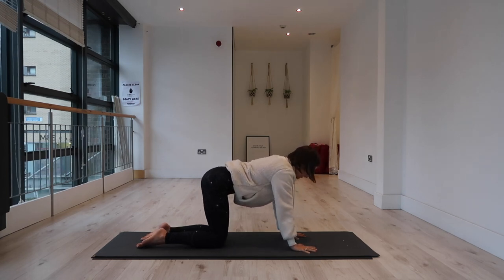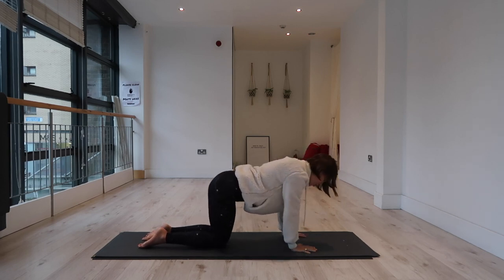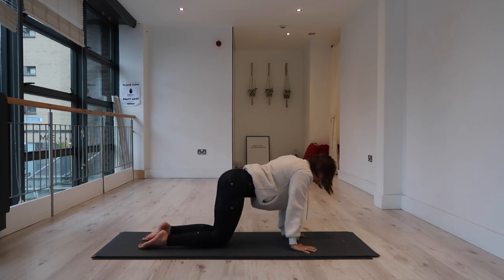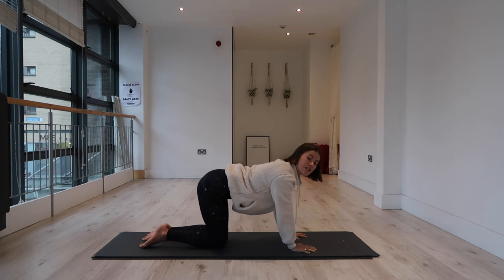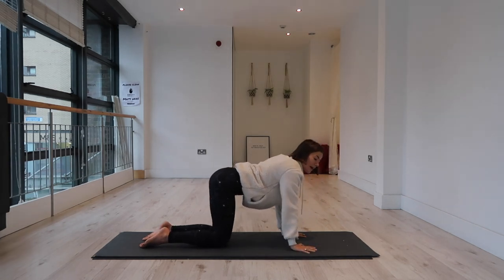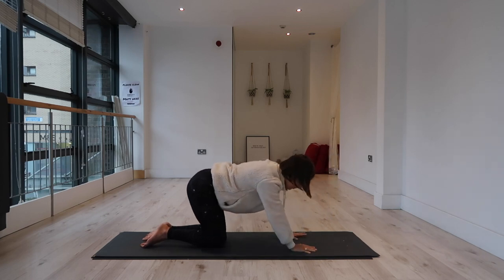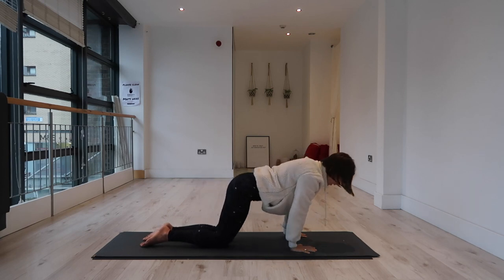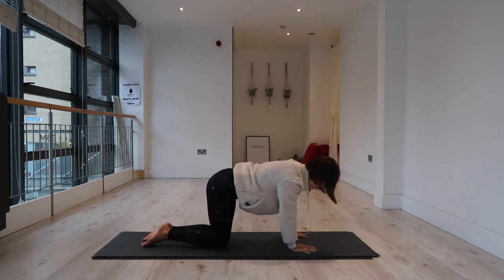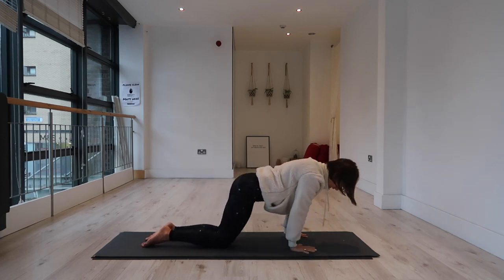From this table top position we're just going to start to warm the wrists. Start to circle your torso around the wrist joints — leaning the weight forward, to the side, back. Feel the weight of your body shift from knuckle to knuckle, then reverse the direction. This can be as slow or as fast as feels good for you. Just try to be as mindful as possible, connecting with the body as you are today.